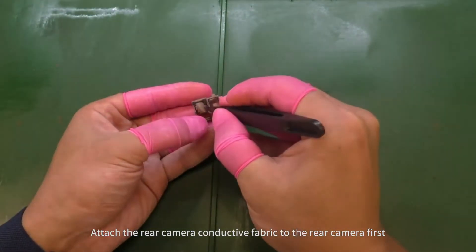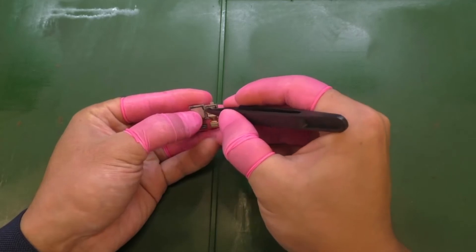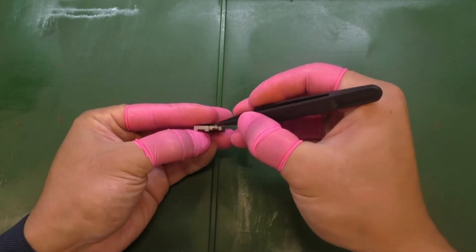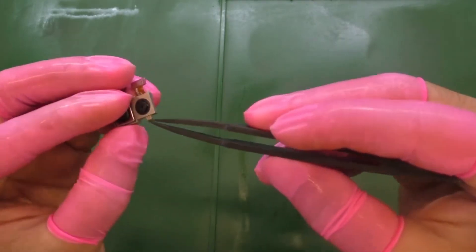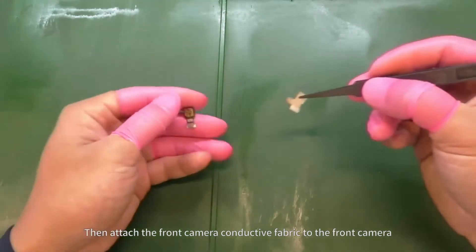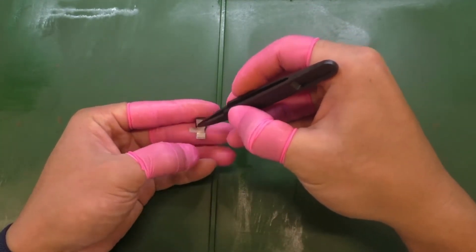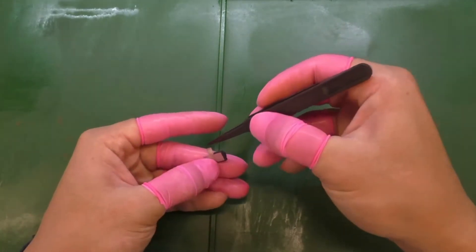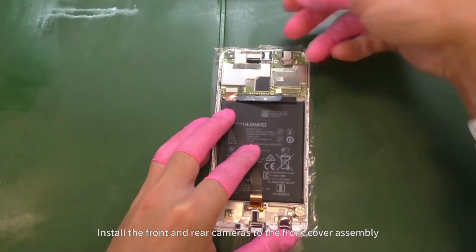Attach the rear camera conductive fabric to the rear camera first. Then attach the front camera conductive fabric to the front camera. Install the front and rear cameras to the front cover assembly.